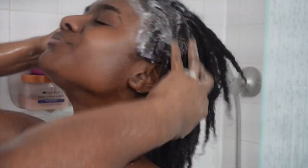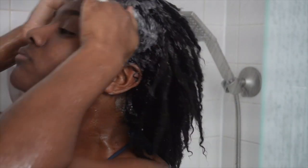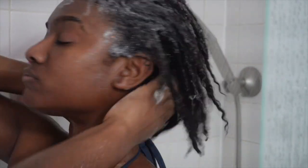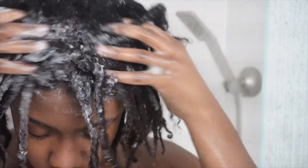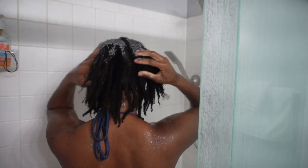I'll start with this first wash by massaging it into my roots only, focusing on the top, middle, and back sections. Really focusing on my roots, getting all of the soap in there and massaging at my roots. I'm not too focused on my ends right now because I'm going to do another cleansing after. For this first wash, I just want to make sure I really focus on my roots and bring all that dirt to the top.